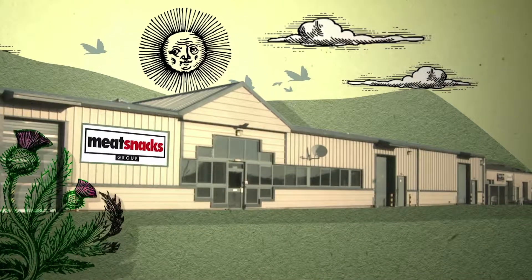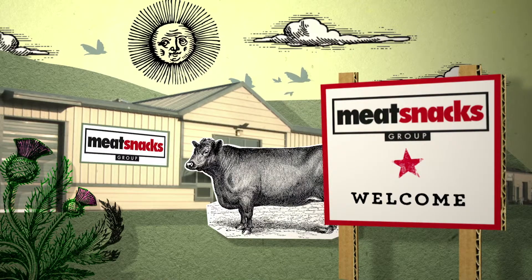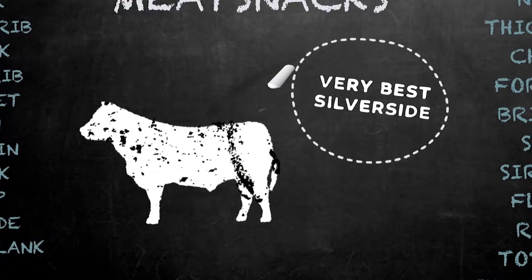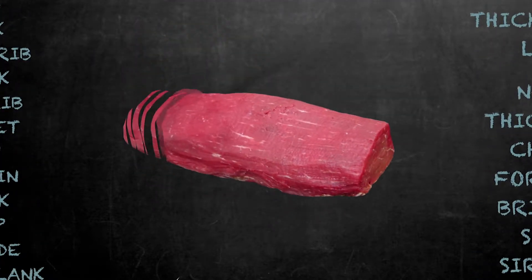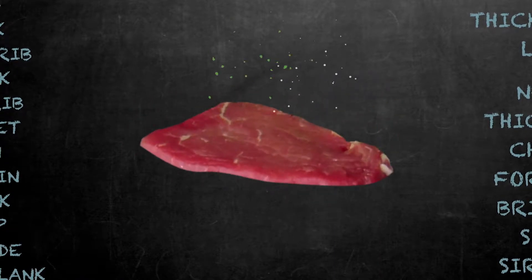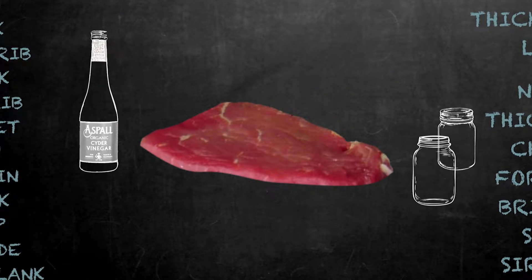Let's start with our state-of-the-art factory in the Scottish Highlands, where we produce all our high-quality jerky products. So, how do we tempt your taste buds? By using only the very best silverside beef, which is sliced and then marinated in our own special blend of herbs, spices, and other ingredients that you'll find in most people's kitchen at home.